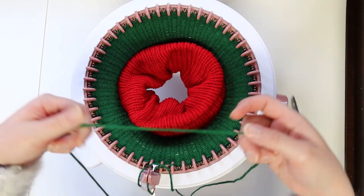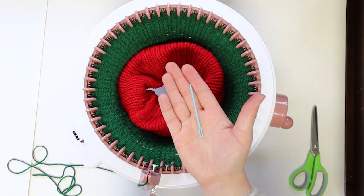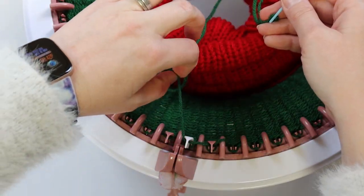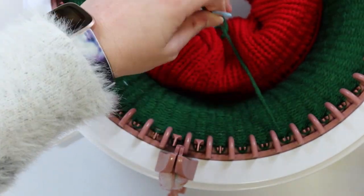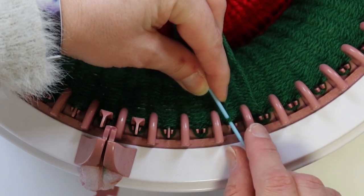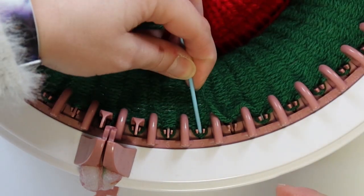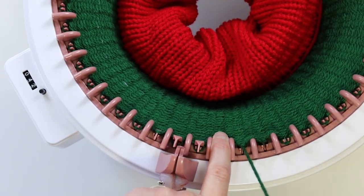Next, leave yourself a long tail — I like to use the measurement of two lengths of the machine. Make sure the white pin is in front of your yarn guide before you cut your yarn. Thread a tapestry needle and we'll start taking the project off the machine. Remove the yarn from the yarn guide and lay it inside the machine, making sure that it stays hooked underneath the white pin. Slowly crank forward with no yarn being fed into the machine. Working with the first pin after the white one, push your needle in between the two pink pegs and pop off the loop. Draw your needle and yarn through the loop while being careful not to disturb neighboring pegs. Continue until you've picked up all stitches and your project is released from the machine.